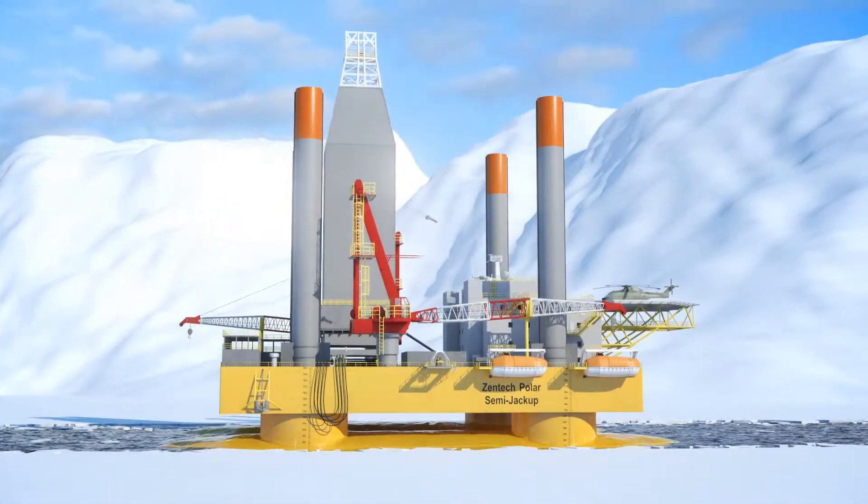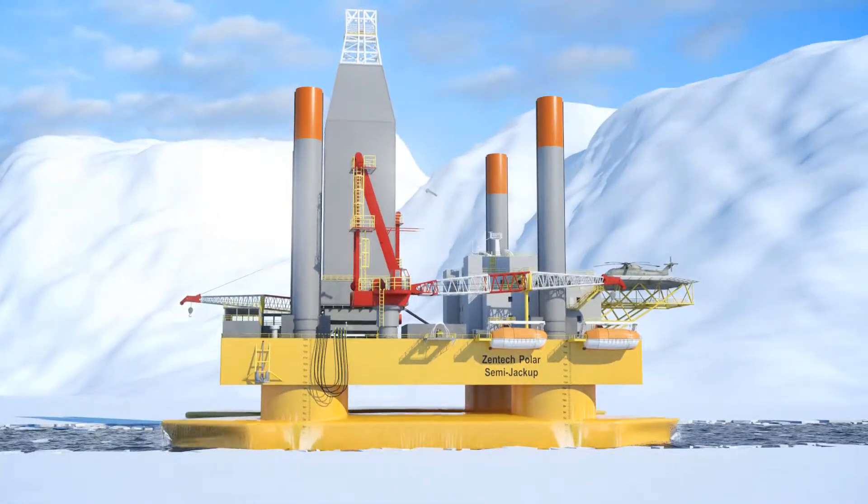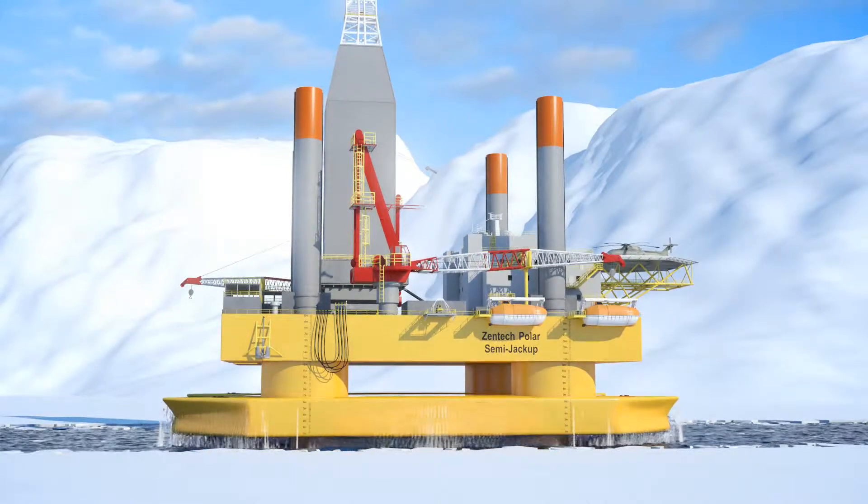At this point, the rig is elevated on all four legs to penetrate the seabed until a pontoon air gap of five feet is achieved.